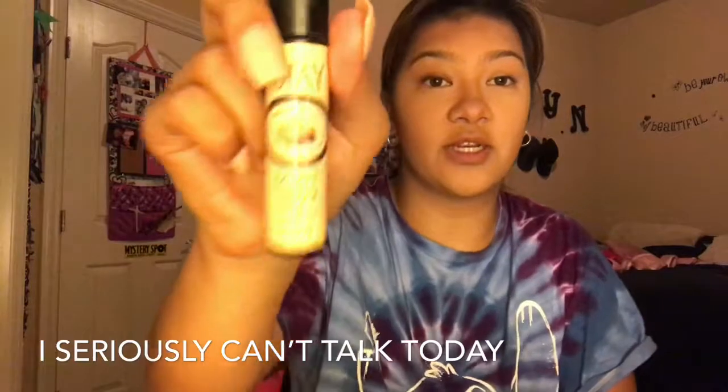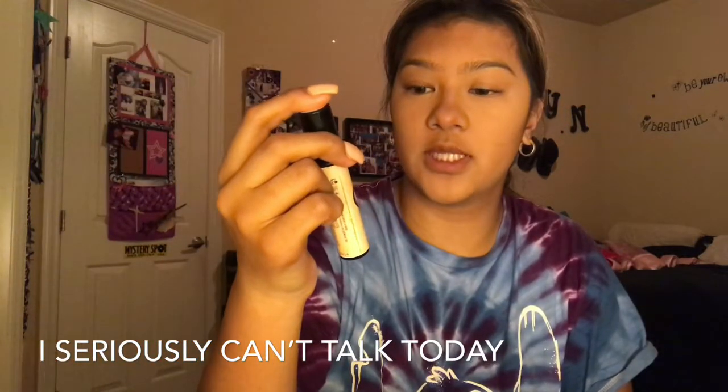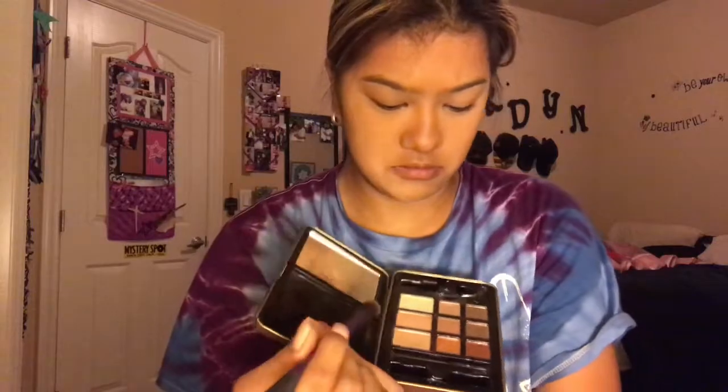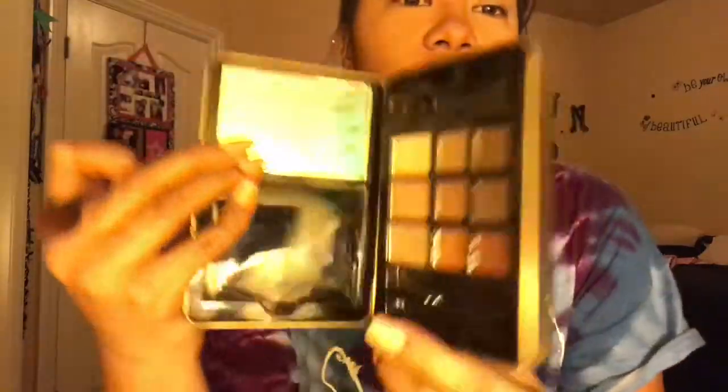I'm taking my Benefit Stay Don't Stray primer. We're gonna be using three palettes: the Hard Candy Natural Eyes palette, the nude palette, and the everyday palette for this look. What I'm going for today is a smoky bronzy brown look. I'm gonna start off with this matte brownie color right here and put that in my crease.